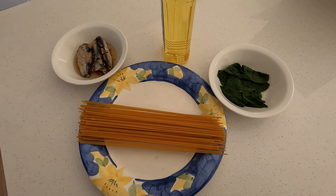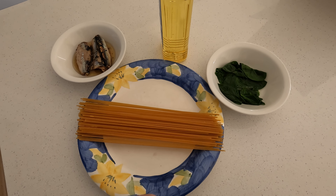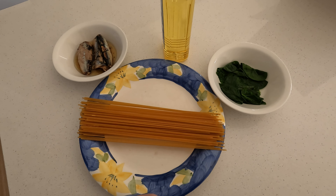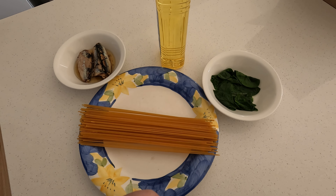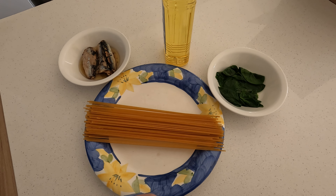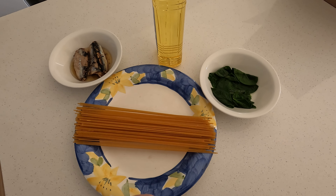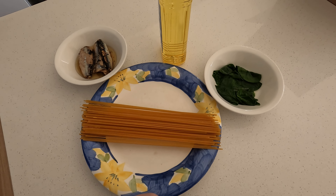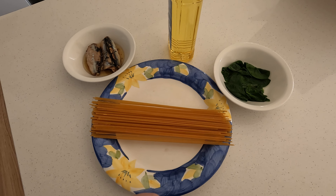You don't have to drizzle oil if you don't like it, but I do. Sardines go over with the spinach and voila, this is done. As they say in Italy, when the spaghetti is al dente — at the tooth — it's ready to go. But you do it how you like if you want to follow this.